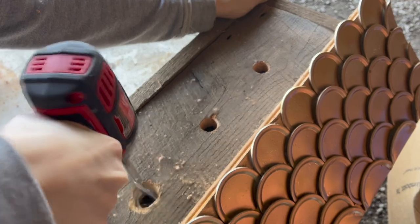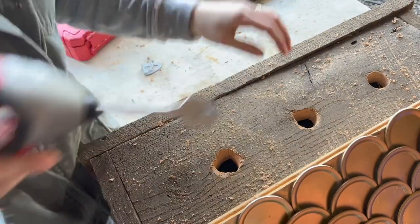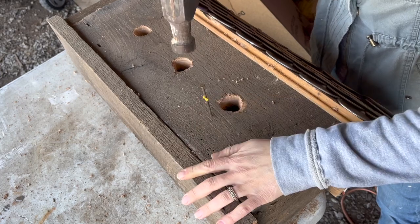Now I want to try to make these holes a little bit larger. This bit does not work really well in the pre-drilled holes so it's not the prettiest finish, but I am happier with the larger holes.